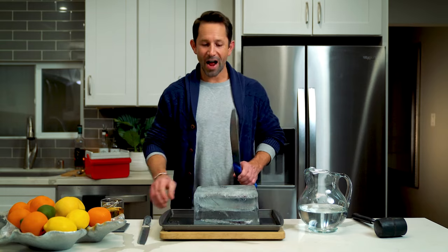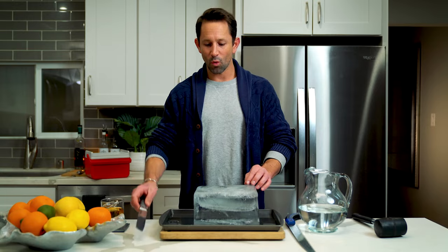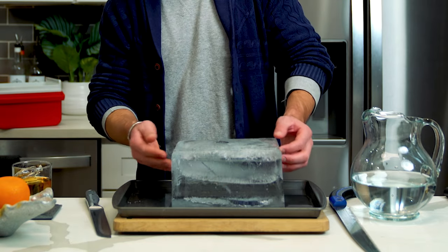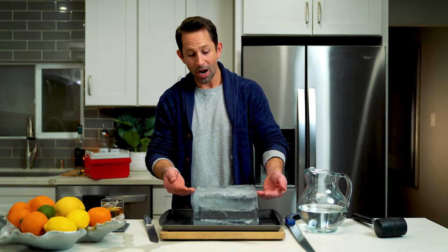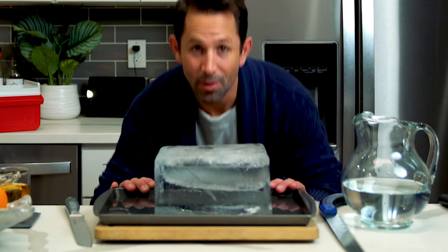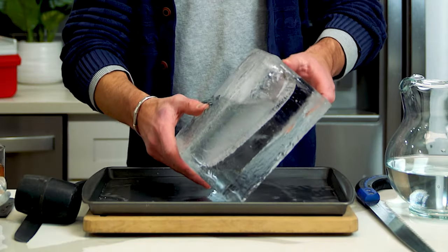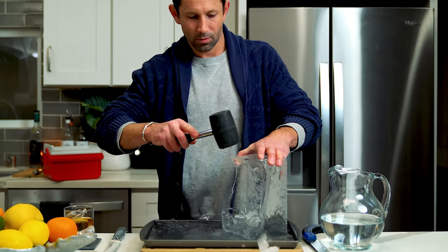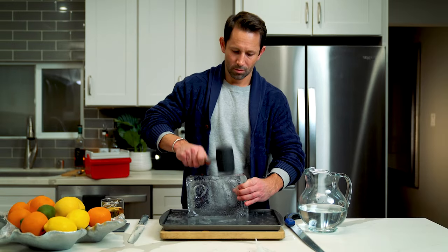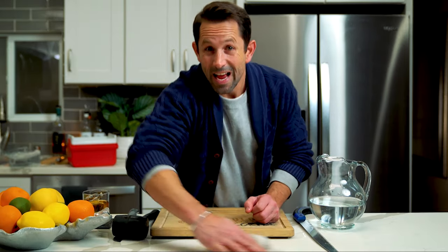Now there are a couple of tools you're going to need at this point: a mallet, some sort of ice saw like this one, or a serrated knife. You're going to want to cut away the top layer. You can see that the bottom layer is frozen completely solid, but the top is very brittle and there's a pocket of water that's not frozen all the way through — you want to drain that out. A clean bar is a happy bar.